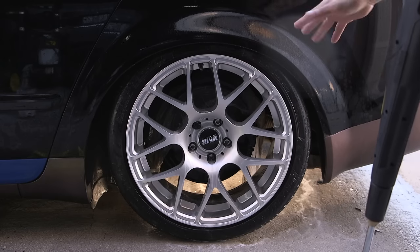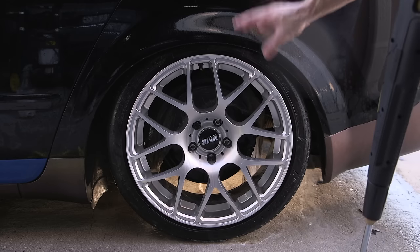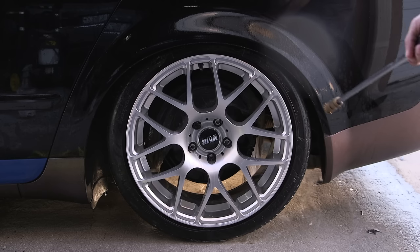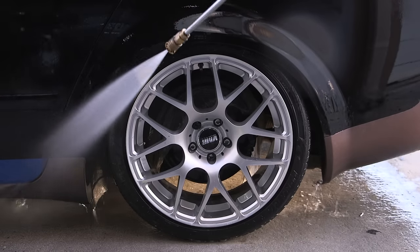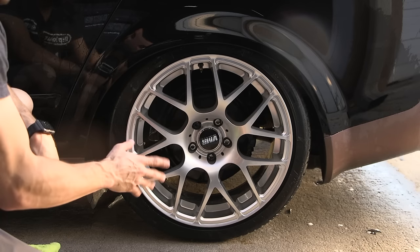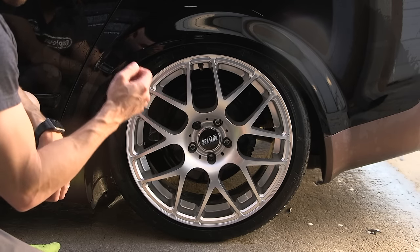After you finish removing all the PlastiDip from the wheel, it's a really good idea to thoroughly rinse off the wheel, the tire, and the body of the car around where you were applying the DipDissolver. Now we're back to normal — no more PlastiDip and we didn't have to try to fight through peeling that really thin coating.